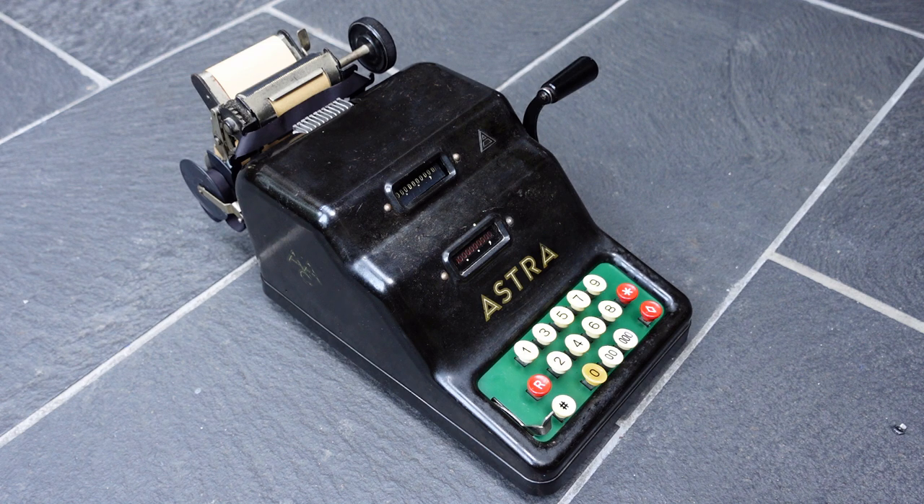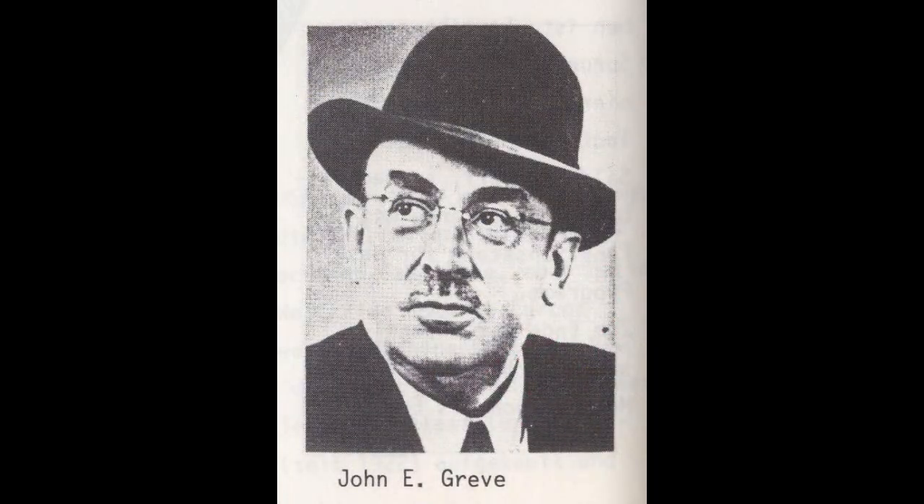This is the Astra Class 0. It was made from about 1939 till 1946 or so, and it's a small adding machine. It was designed by John E. Grieve, a German who went to America for a short while while he was still learning the trade, which included a couple of years at the Dalton adding machine company.